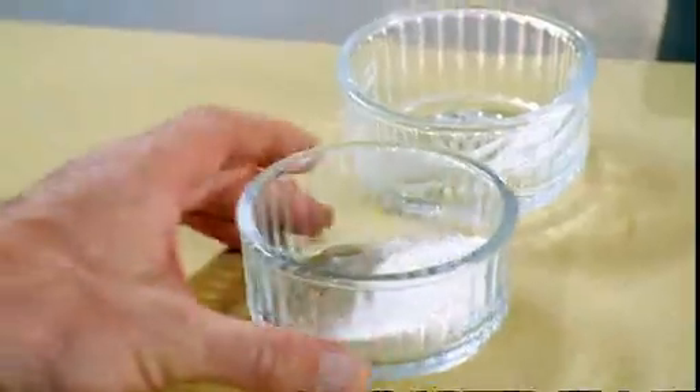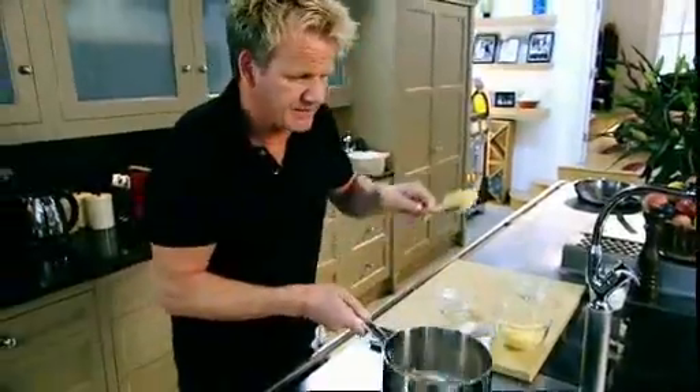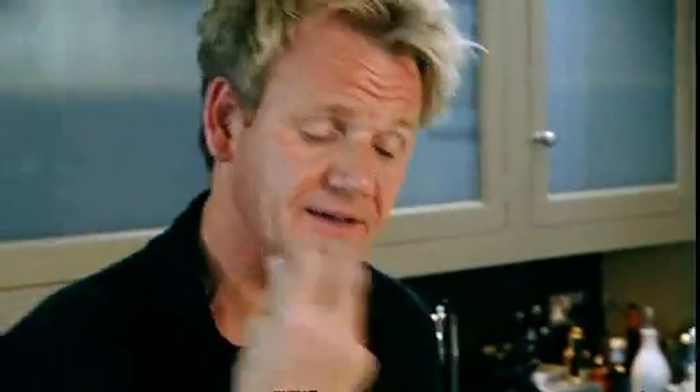Pan on. First in, 25 grams of butter. As the butter starts to melt, add your flour — 25 grams of flour in. Bring the flour and the butter together and basically it's looking doughy. Cook that out. It's really important to cook that flour out to get rid of that really horrible pasty flavour.